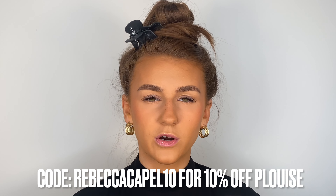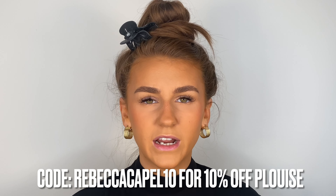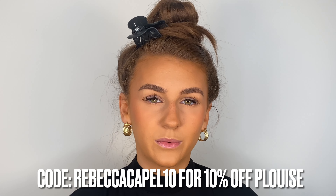I'm going to pop the reference photo to the side so I can reference it as I go. I've already got my skin on because I feel like we'd be here all day if I did skin too — this look is more about the eyes. So we're going to go ahead and prime our eyelids. I'm going to be using the P Louise base — I'm using quite a few P Louise products in this video.